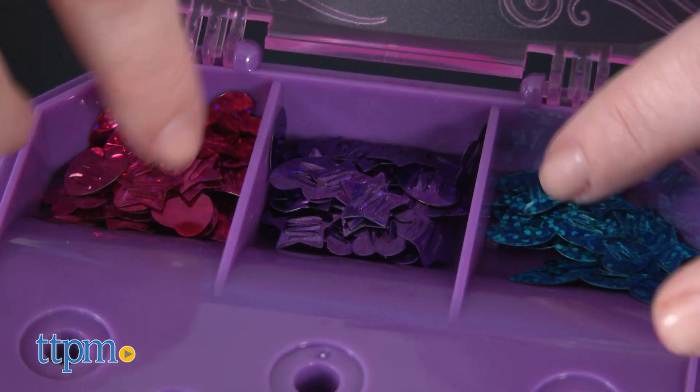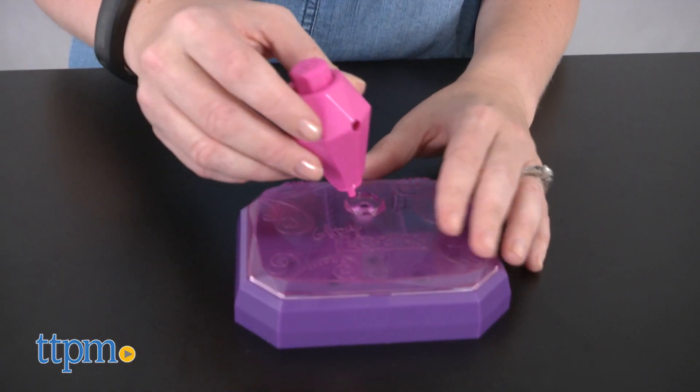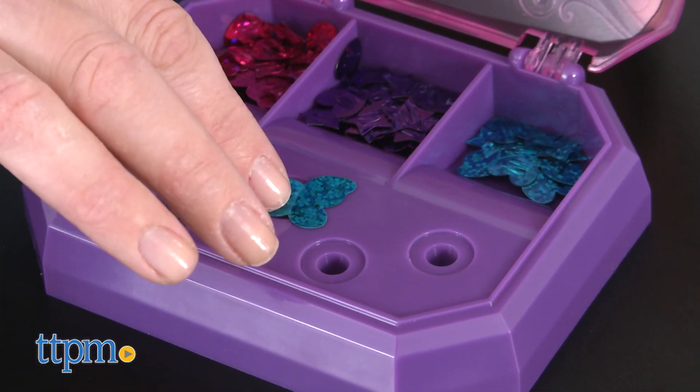The storage base and stand has three separate compartments for storing the sequins, and you can also store the applicator on top when it's closed. The base also becomes part of the hair application process.